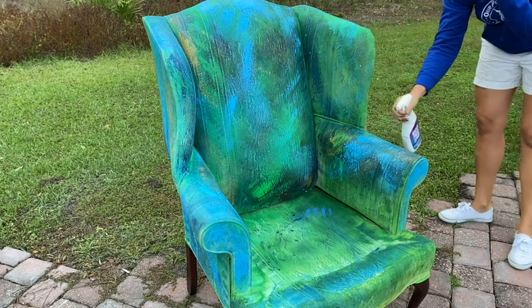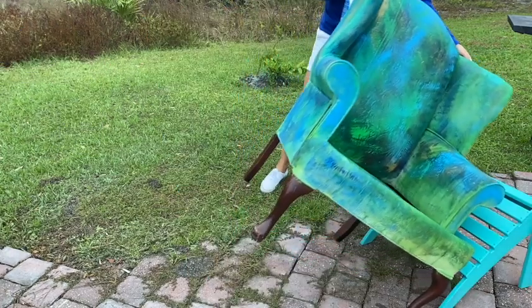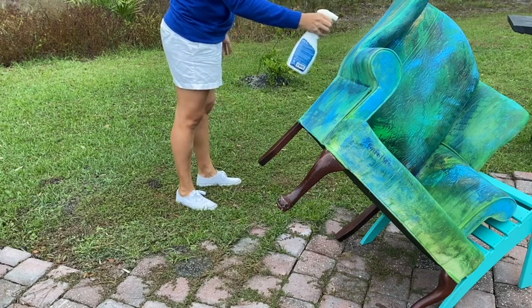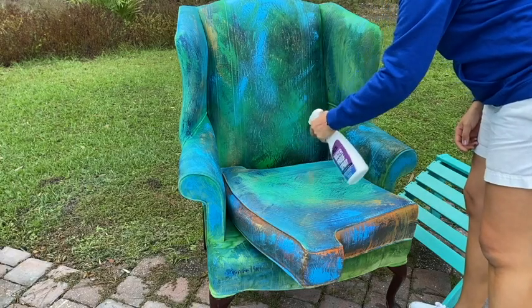My chair here is partly protected with the paint I painted it with, but I wanted to make sure it's protected all over. It's also a good idea to make sure your protection stays fresh and renew it every season. Whatever product you are protecting, the same procedure applies: spray, let it dry, and after that let it rain.